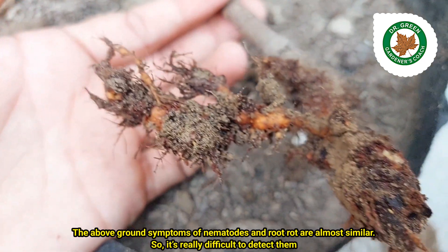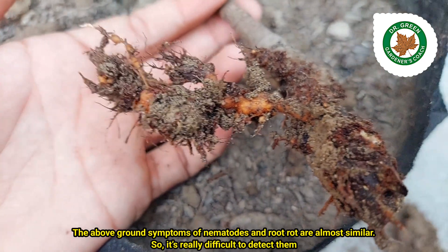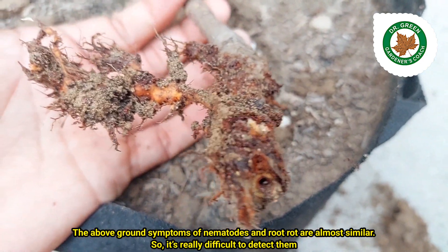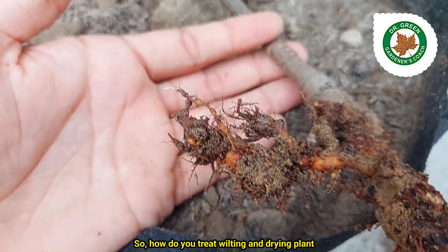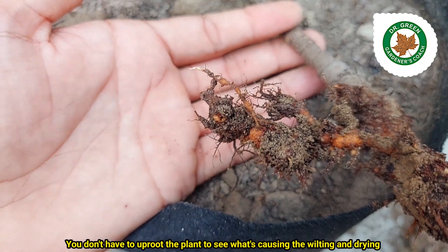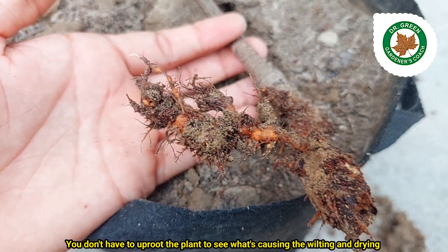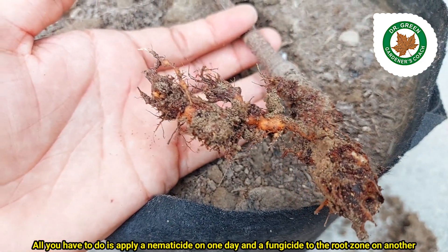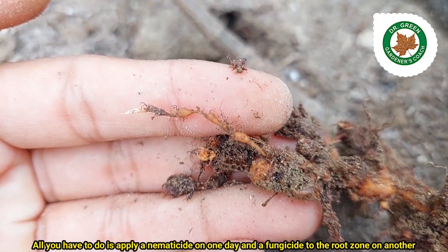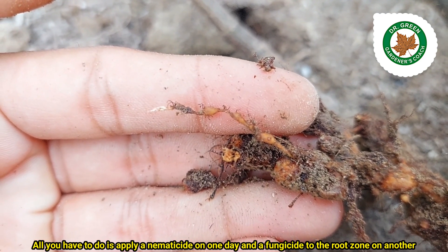The above-ground symptoms of nematodes and root rot are almost similar, so it's really difficult to detect them. You don't have to uproot the plant to see what's causing the wilting and drying. All you have to do is apply a nematicide on one day and a fungicide to the root zone on another.